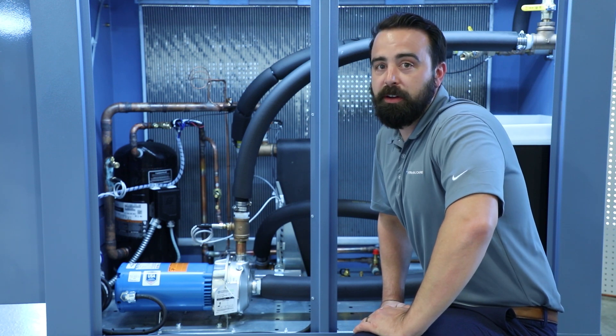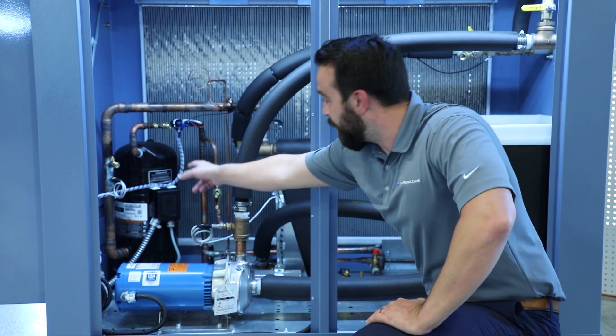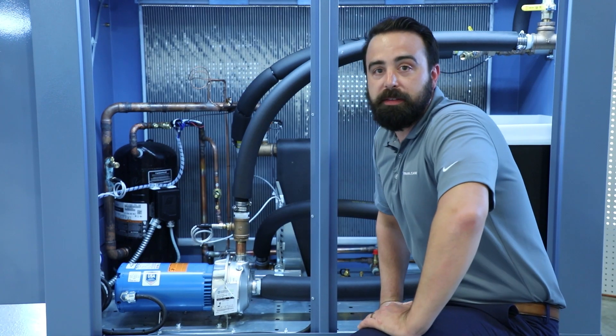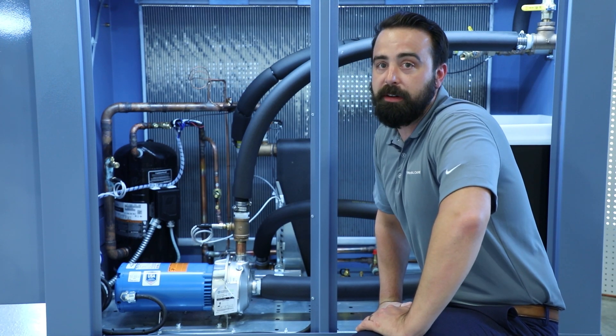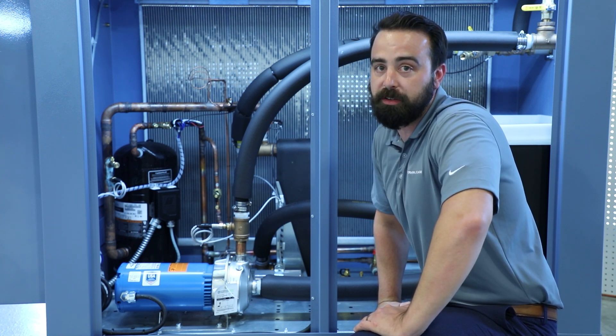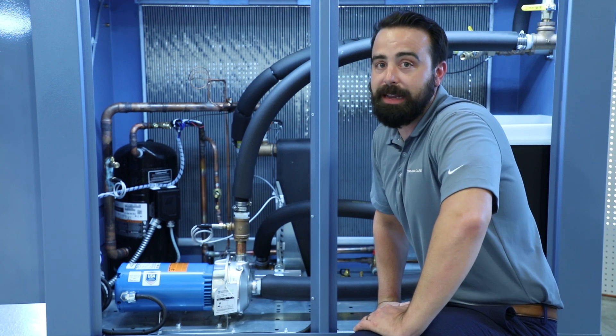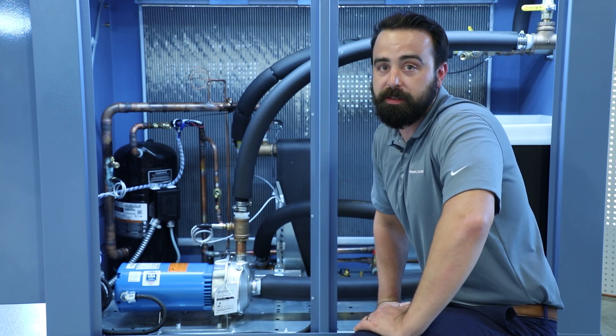In the NQ Series Chiller, we utilize a hermetically sealed scroll compressor — this unit back here. This is a highly efficient and very quiet compressor. It also uses positive displacement compression with very few moving parts. It's a relatively easy to replace and low-cost solution.